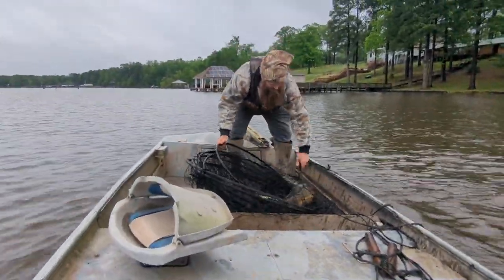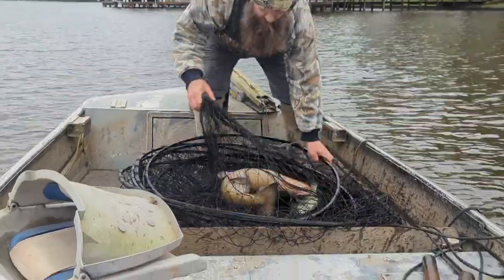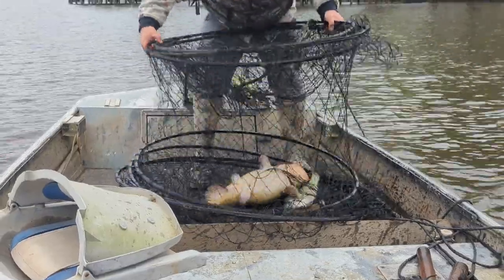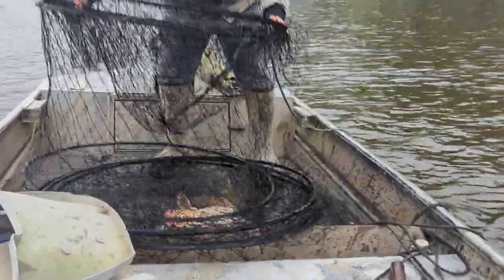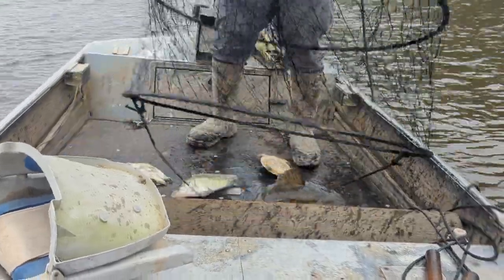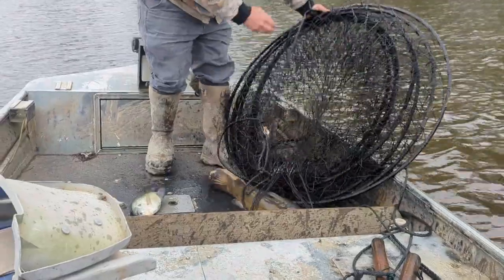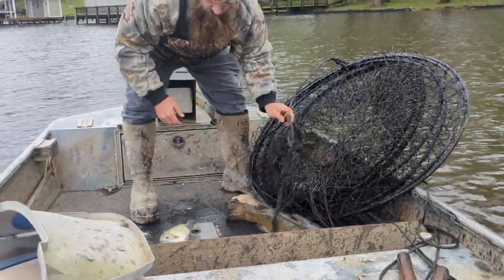I'd like to see a man get wet. One better than none, ain't it? Look at that. You got that throwback.